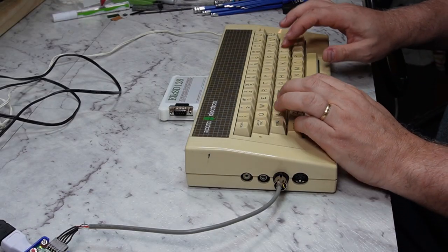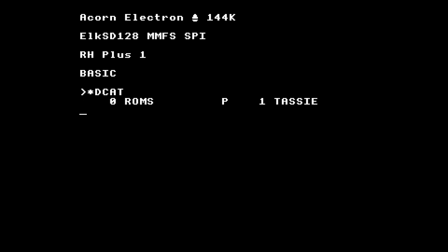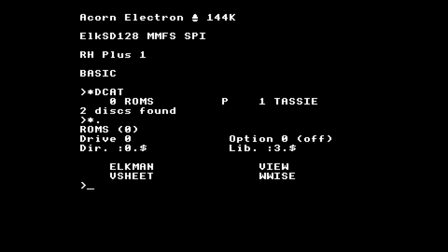We can see what images we've got on the beeb.mmb file using star dcat — I've only got two. One has some ROMs on it for testing; the other is just an empty disk. You can have 511 or maybe 512 virtual disks, and my image file does have all 511 — it's just that only two have been initialized. Disk 0 has been inserted into the floppy drive by default, and we can see four ROM images: Elkman, View, Viewsheet, and Wordwise.